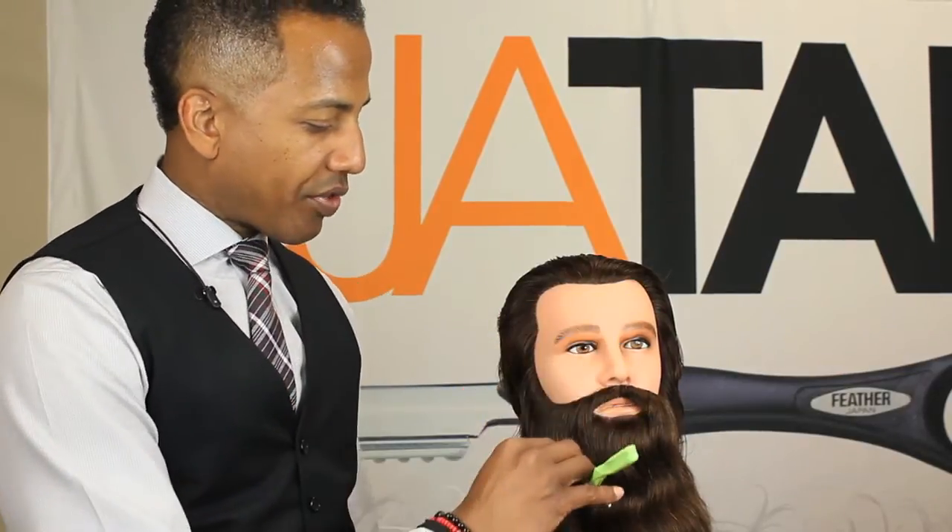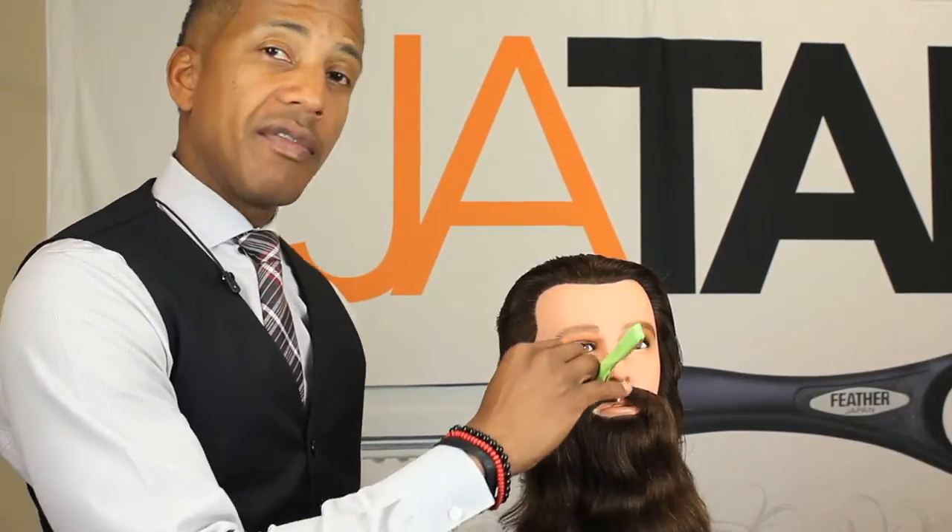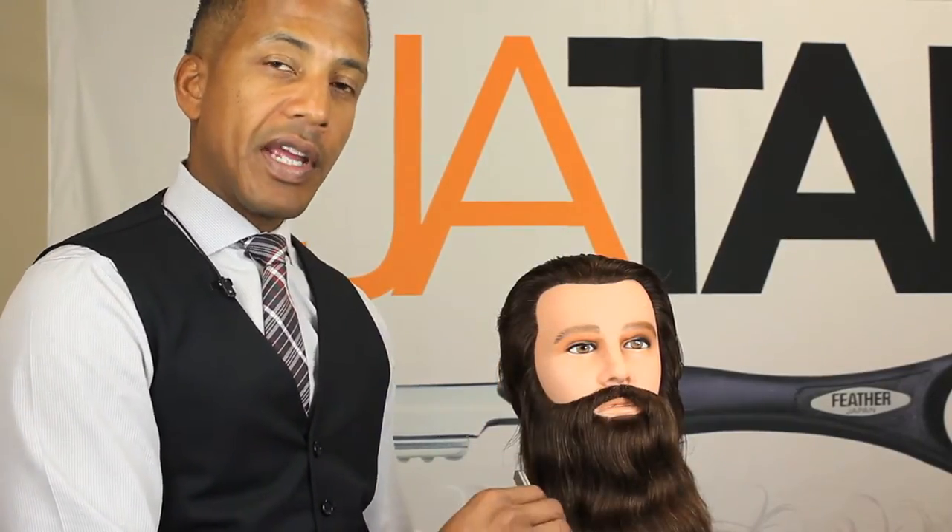If they have sensitive skin, you just want to go down with the grain, or whichever way the hair is growing — whatever the growth pattern of the hair is. If they can shave against the grain as well, first you would shave down with the grain, then you would come up against the grain, the opposite way that the hair grows.